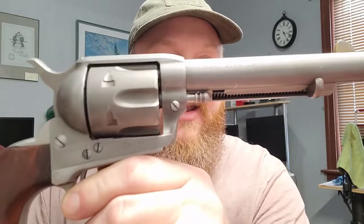On the front sight, I took a little bit of brass colored nail polish paint and just touched the front blade so it would be a lot easier to get fast sight acquisition.